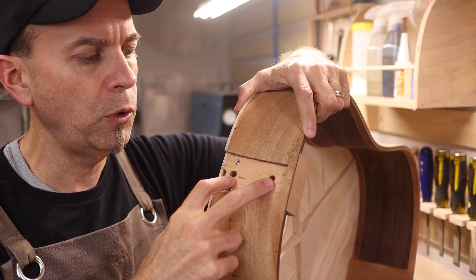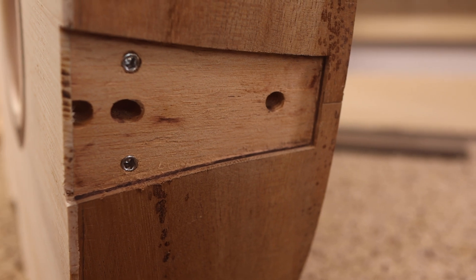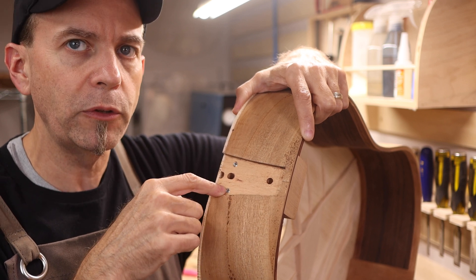In the neck block I've got the two bolts that are going to hold to the neck, and then I've got two grub screws that you saw before. These are going to be the anchor points — the pivot points that the two button head screws, which are going to be in the neck itself, will rest inside of.